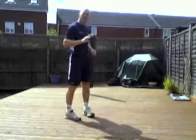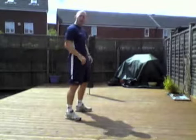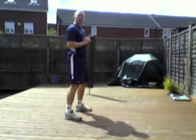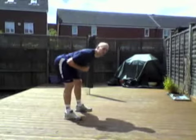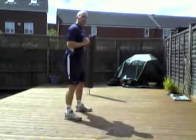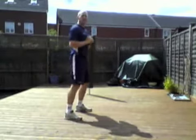Exercise three is a bodyweight Romanian deadlift. Stand with feet shoulder-width apart, just hinging at the hips with a nice straight back, and back up — working the hamstrings. Performing 10 reps.